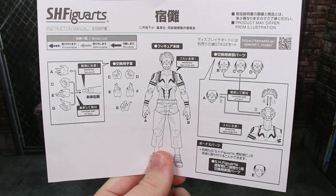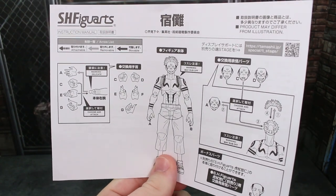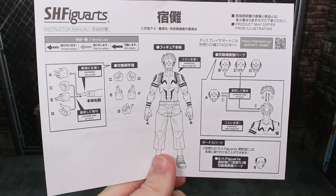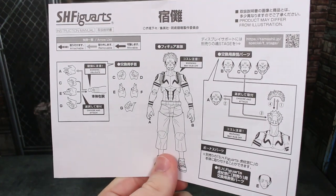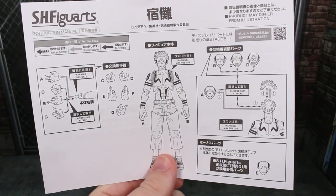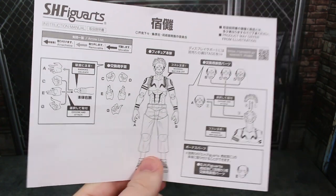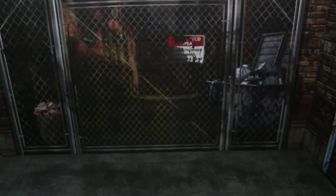Interestingly, we do have a physical instruction manual here, whereas some of the newest Bandai Tamashii Nations releases are going paperless. It's cool that we have this actual paper physical instruction manual, covering some of the alternate pieces and potential paint rub in some areas. There's also a PDF online of this particular instruction manual.